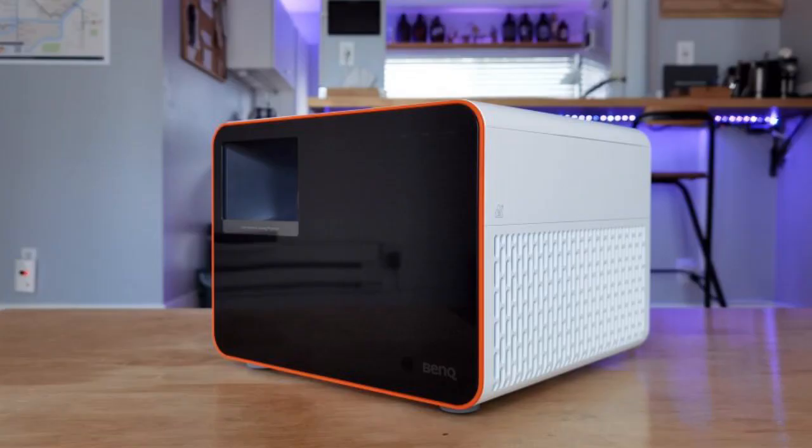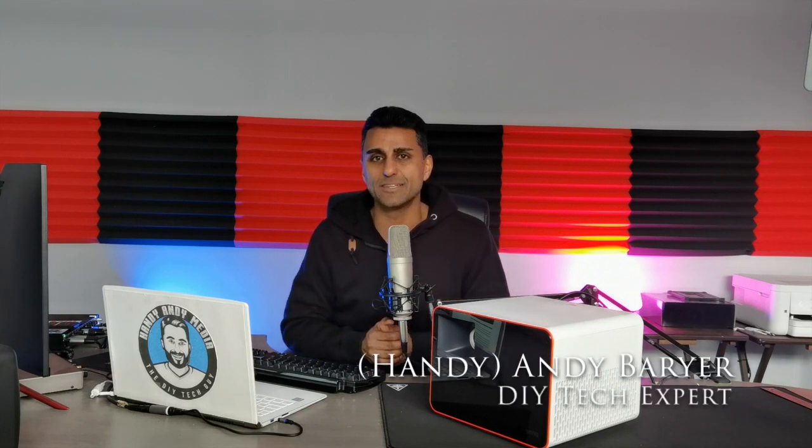Well, I hope you enjoyed this review of BenQ's X1300i gaming projector. If you have any questions or comments, please leave them below. If you like the video, smash that like button and subscribe to this channel. You can get more information about me at HandyAndyMedia.com — send me an email, find me on social. That's all the time we have. We'll see you again next time. Bye for now.